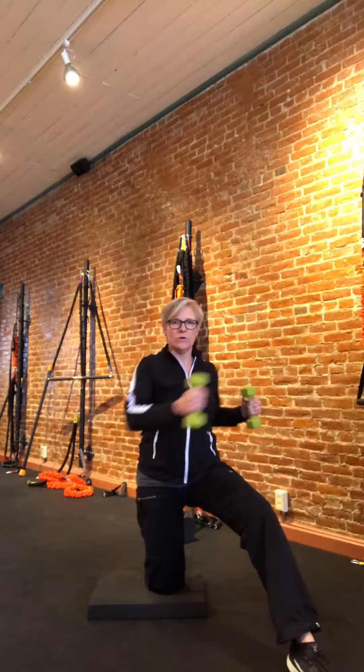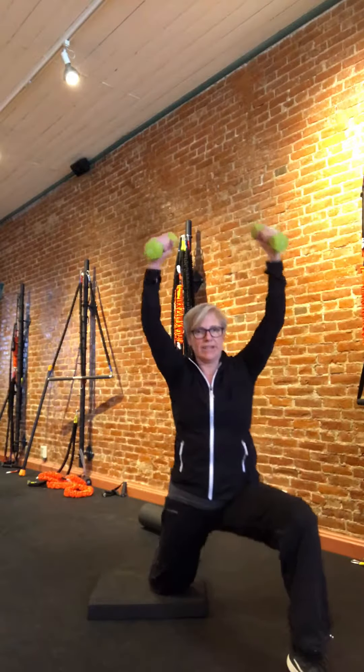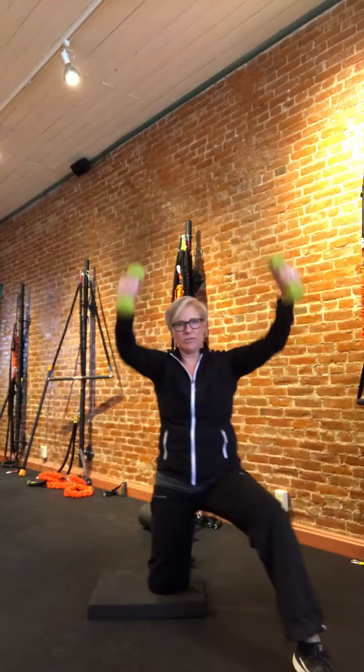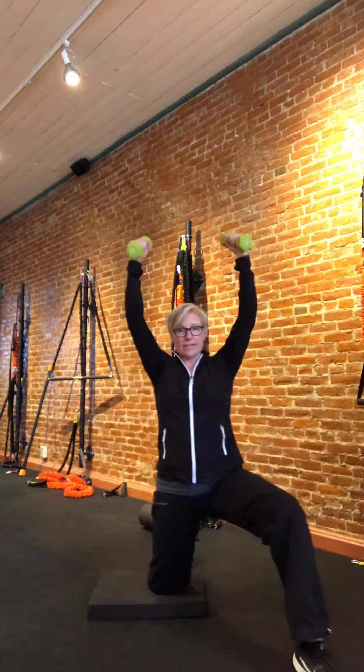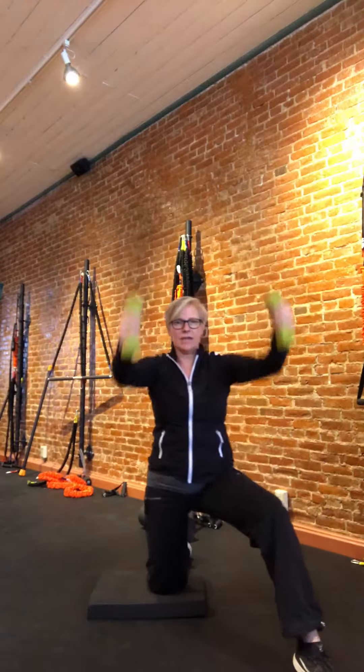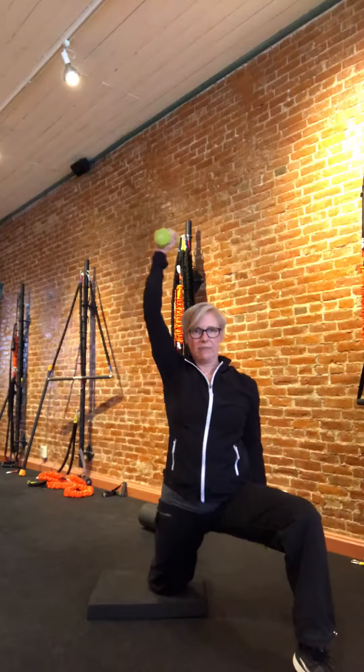Lastly, we're going to end it with those hands going up and over, getting into that lunge a little bit more. I'm lunging right toward the foot that's out there, so my hips are going right along that 45 degree angle. You could do one hand at a time if you want.